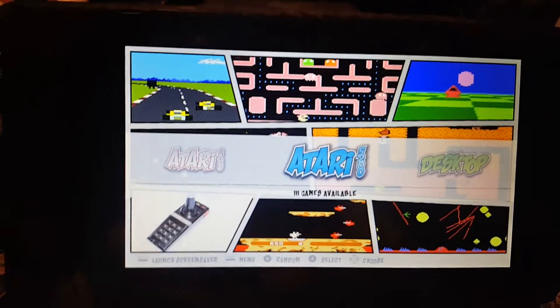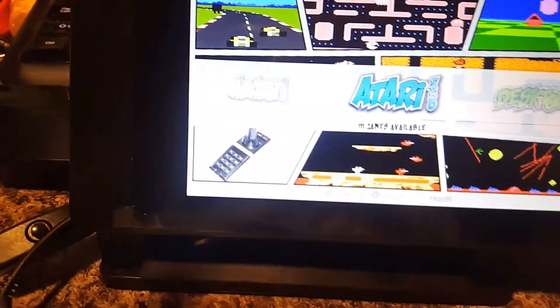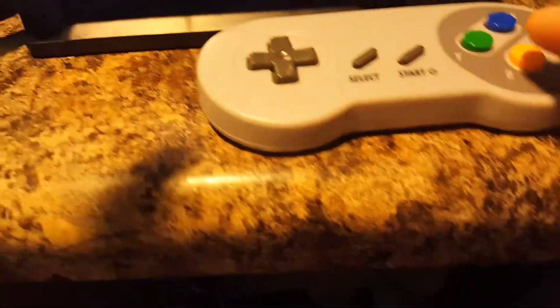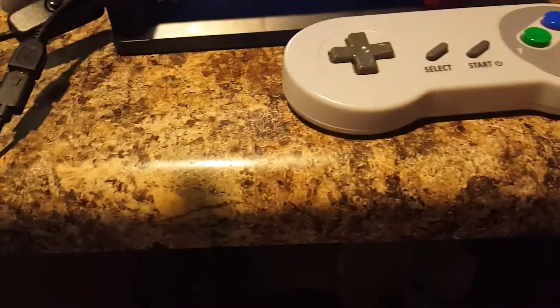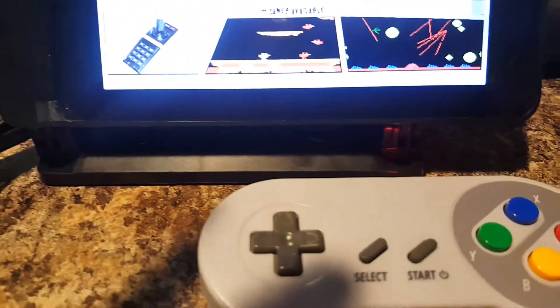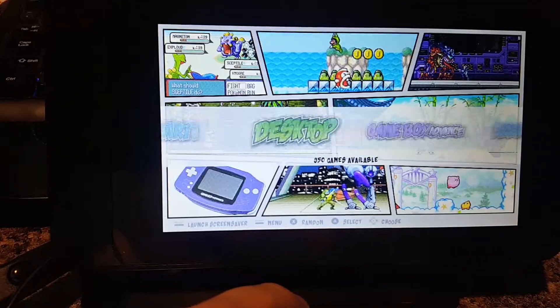It starts up. You can see all the little images on the front there — it's pretty cool. And to get this to work, you just push the start button here on the joystick. It's B to go back. Start will power on the joystick, and then you can scroll through the games here.